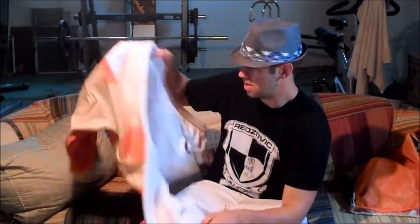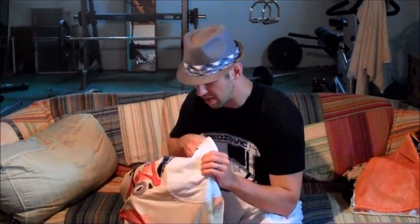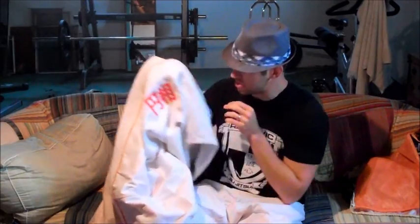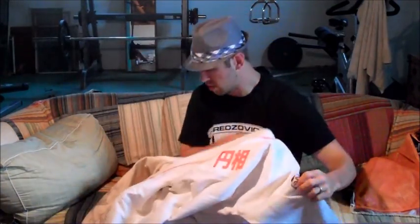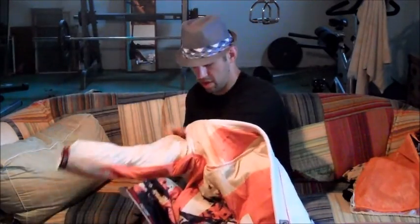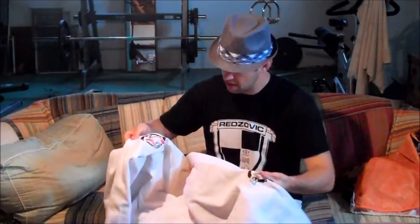Personally, I don't like the font — it looks like a generic stock font. They did so much cool custom stuff with this gi, I wish they would have chosen a cooler font. They also have this kanji right here on the back, which I think is really nice, and Enzo Kimonos on both sleeves.